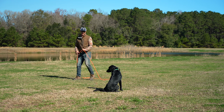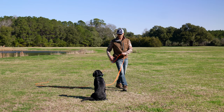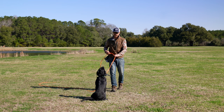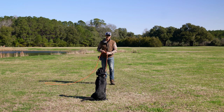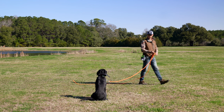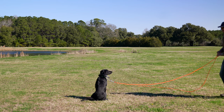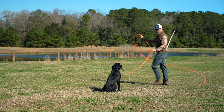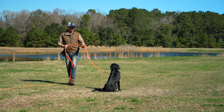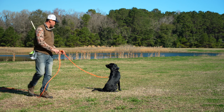Typically we're going to give one command one time and expect them to do it. But this is the teaching phase, so I'm saying sit, I'm reminding her to sit, applying some pressure. I'm moving around, working the rope, keeping it out from underneath my feet. The tricky part is going around behind.